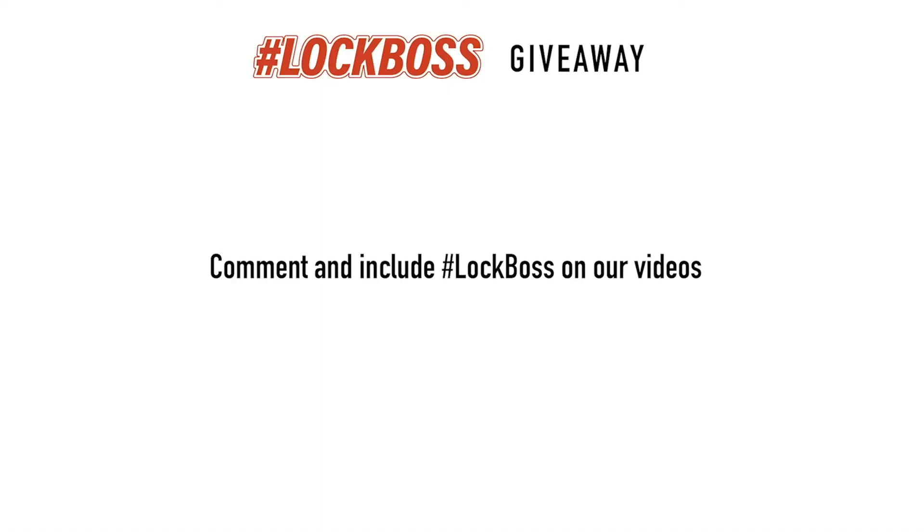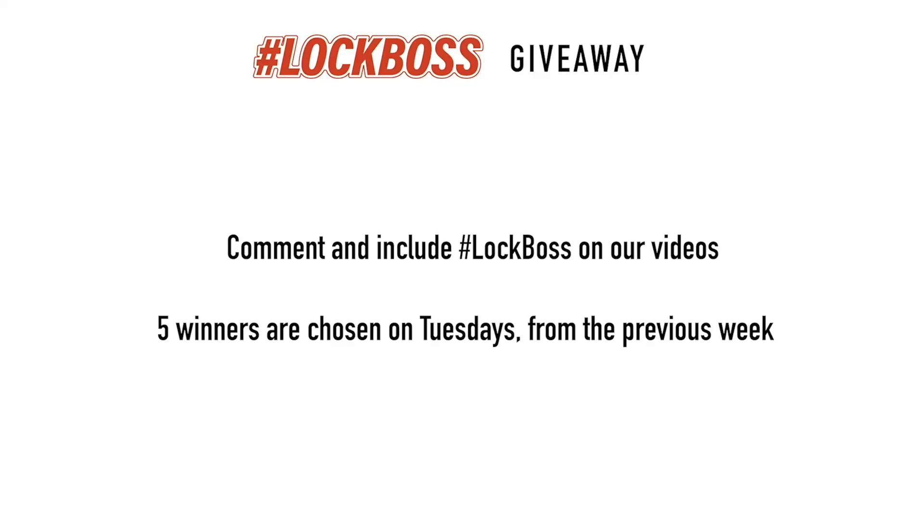Since you just watched this video, I'm guessing that you work with locks and keys. And to us at CLK Supplies, that makes you a lock boss, and we want to hook you up. Here's how it works: throughout the week, join the conversation and comment on our posts and videos and include the hashtag lockboss. It's free to enter this giveaway, and every Tuesday we're going to pick five winners from the previous week and hook you up with all sorts of prizes, including gear, tools, supplies — we might even send you a key machine or buy you lunch. So if you're a lock boss, join us every week to learn, grow, and win.